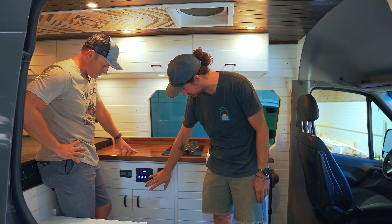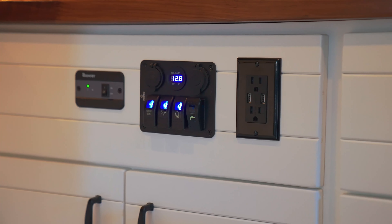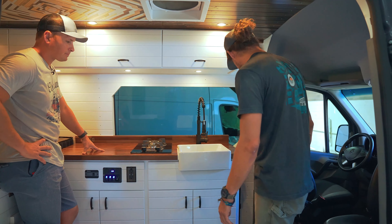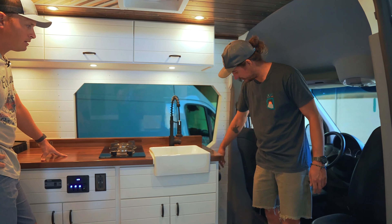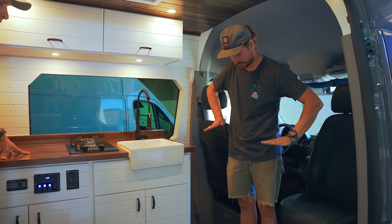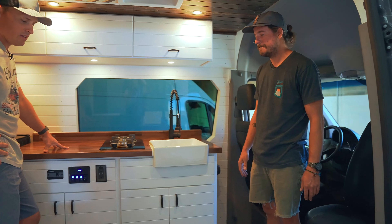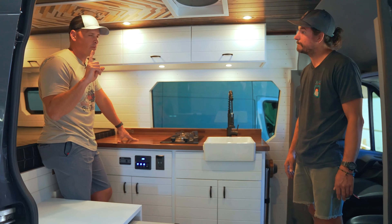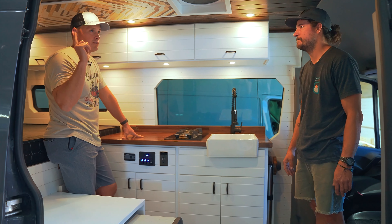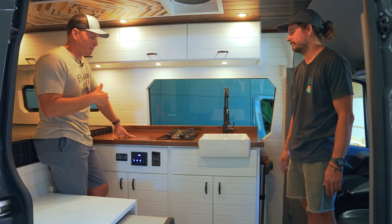This is your 12 volt systems control and water pump control up here. We've got 120 running up at the front. An island table comes out here and will sit once the two seats are swiveled around. And the solar on top — we went with 200 watts solar on top, so that's always going to be charging the batteries.